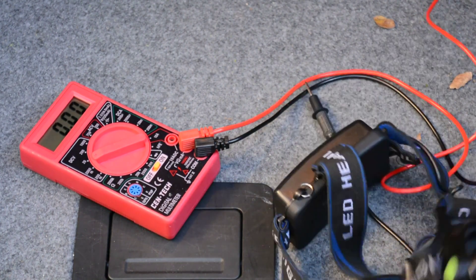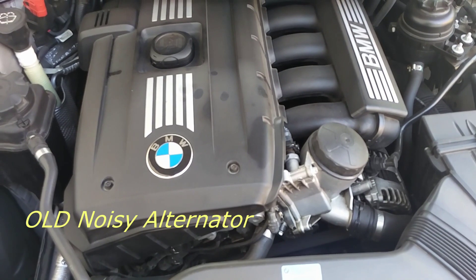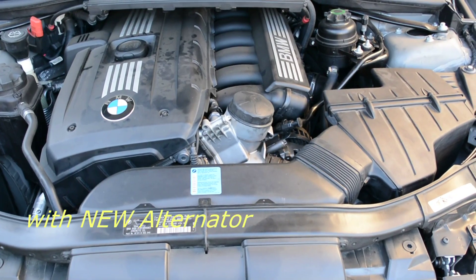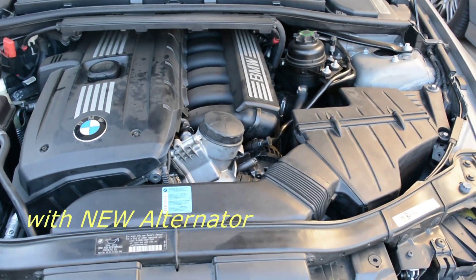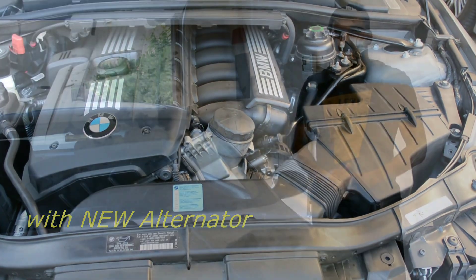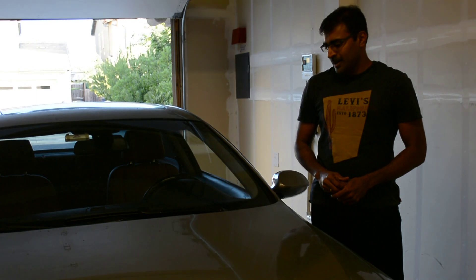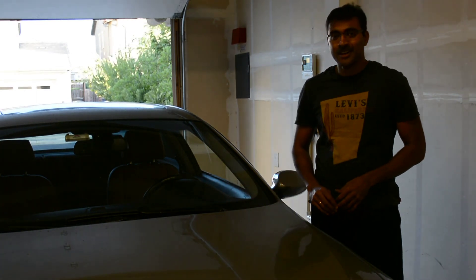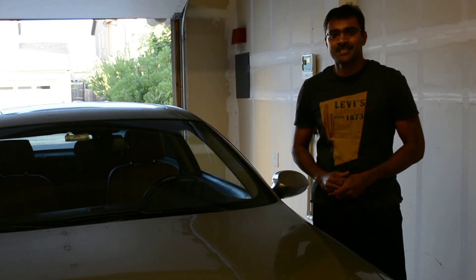Took it for a test drive and everything seems to be back to normal. I believe all the car needs now is a good wash and some love. Thanks for watching folks, have a nice day. Bye.